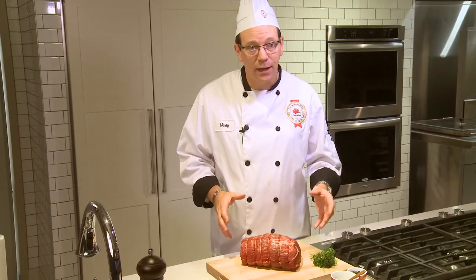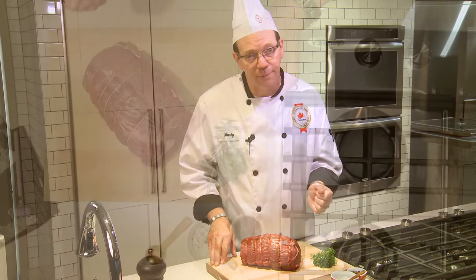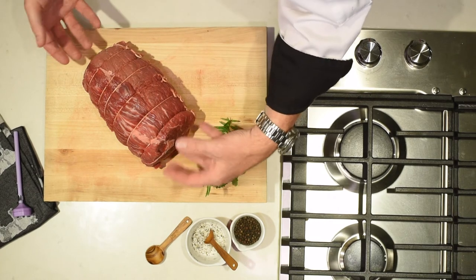Rotisserie roasts come from cuts like the sirloin tip, inside round, or like this cut, a top sirloin. The key for a rotisserie roast is ensuring a consistent shape, as well as it needs to be large enough to fit on a rotisserie spit.